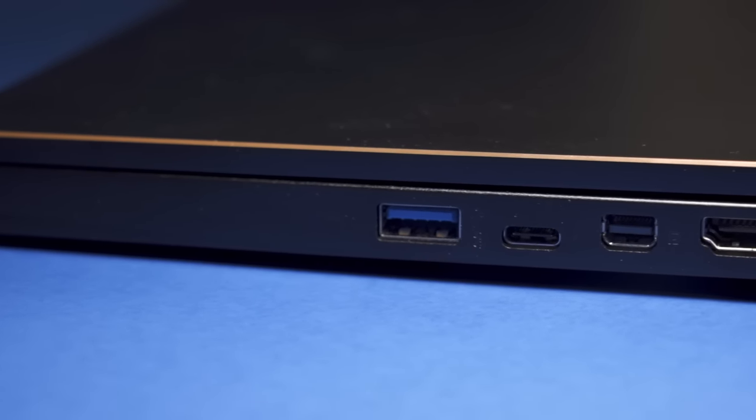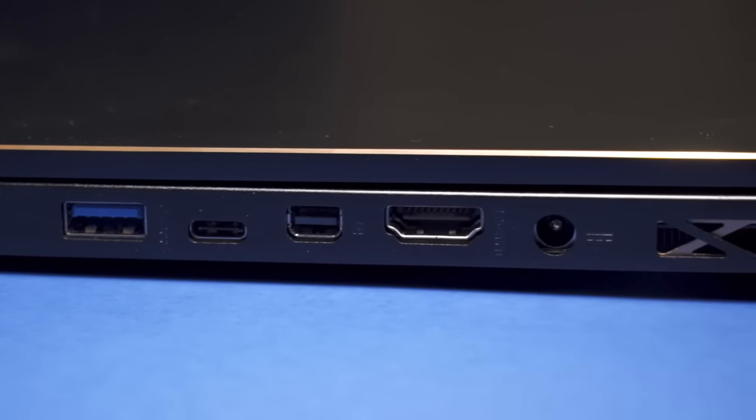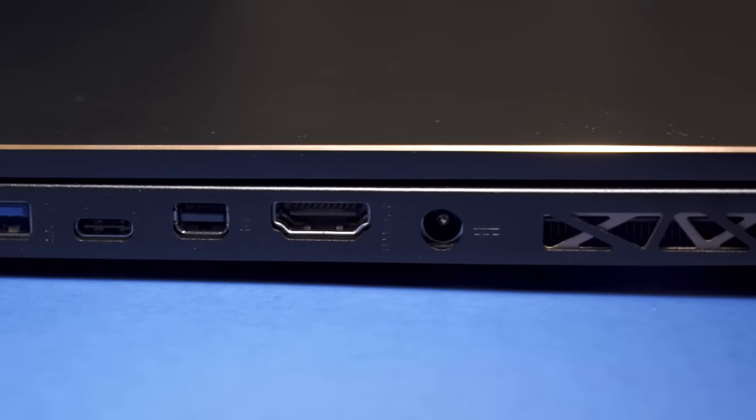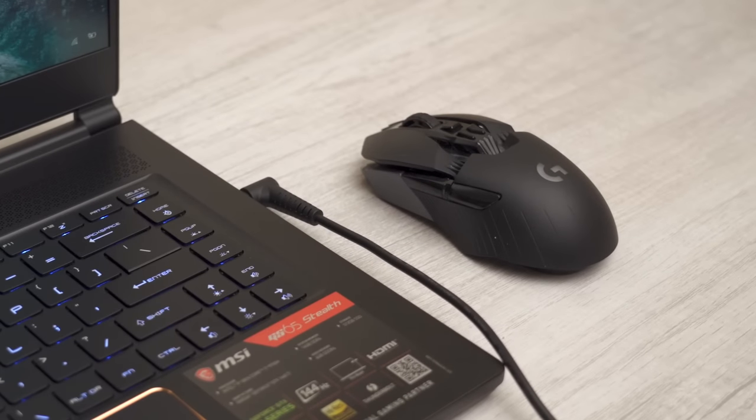On the right side you've got another USB Type-A, a USB Type-C slash Thunderbolt 3, a Mini DisplayPort, an HDMI out which supports 4K at 60Hz, and an AC adapter port. The charging port placement is a weird decision — it's far down on the right side, and since this is a gaming laptop where you'll want a dedicated mouse, if you're right-handed there's a good chance you'll bang into that cable while gaming.